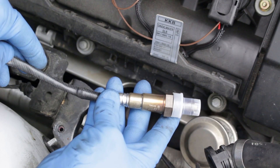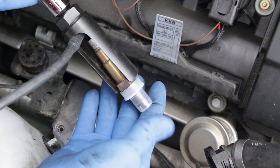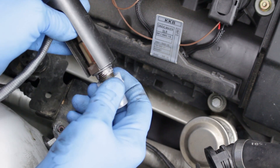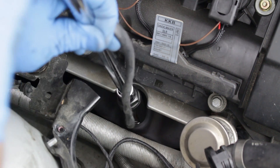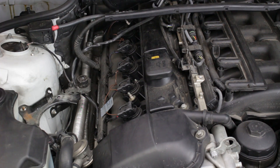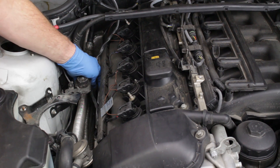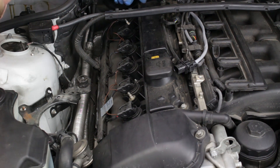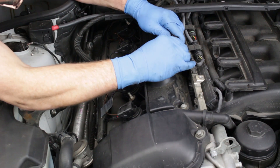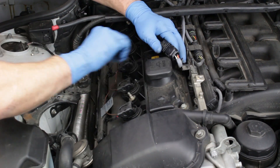We'll now install the new sensors. Place the sensor into the tool and remove the protective cap. Thread the sensor into place and tighten. Install the second sensor. Place the sensor's wiring harnesses into the clips along the side of the valve cover and into the slots at the rear of the valve cover. Plug the sensor harness plugs into their respective vehicle harness plugs, and place the harnesses and plugs into the harness and plug locating clips.